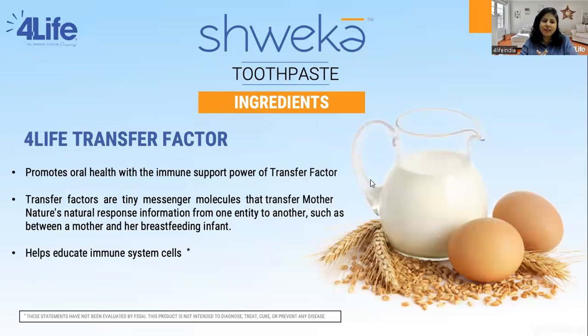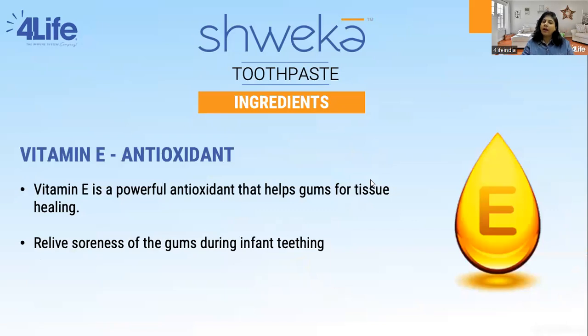Now let me take you through the key ingredients of this product. Number one is Transfer Factor Tri-Factor Formula. It provides oral health with immune support from transfer factors. It has proteins and peptides from cow colostrum and chicken egg yolk, which help in managing immunity — balancing, enhancing, and making your immune system stronger and smarter. When present in your toothpaste, transfer factors protect you from a lot of microorganisms in the oral cavity, helping flush them out and protect your oral health.